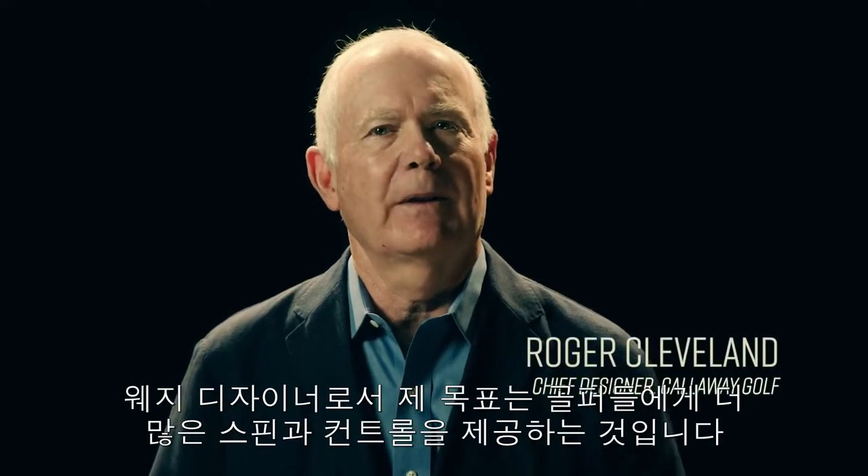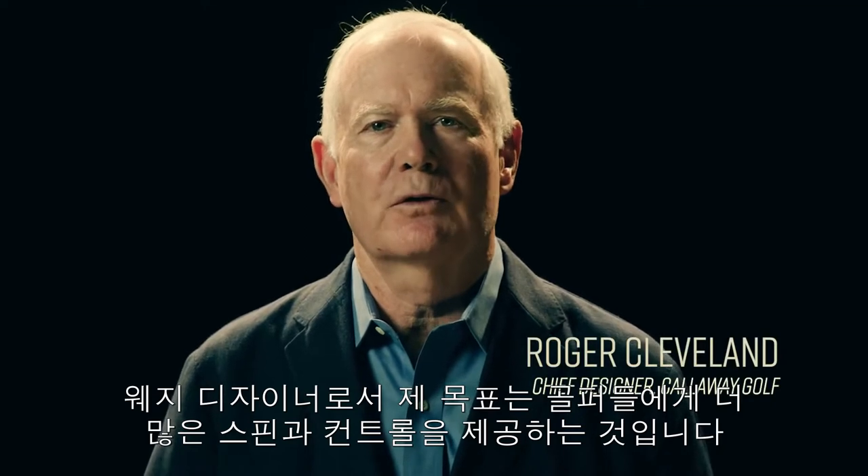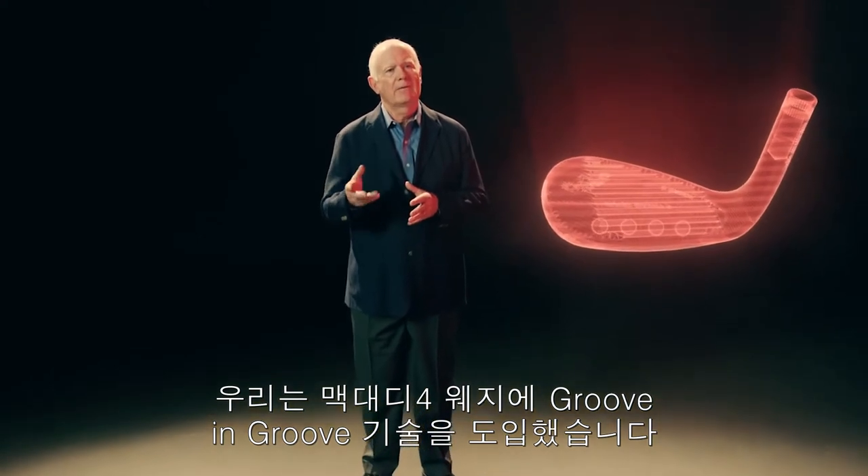As a lifelong wedge designer, I've spent thousands of hours searching for ways to give golfers more spin and control within the rules of golf. We've done that with our groove and groove technology in the MAC 94. So what exactly is it?